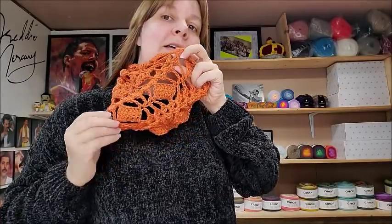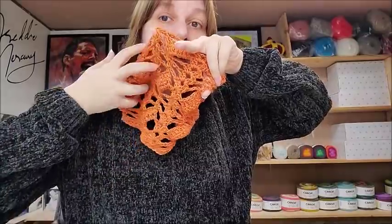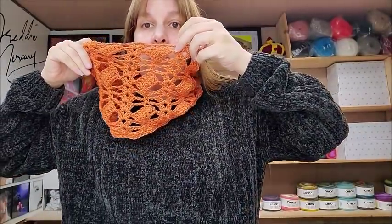Hi everybody, this is Crystal. Today I'm going to show you how to make this little cowl here. It's very pretty. I really like it. I'm not much of a cowl person, but I like to crochet them — they're fun. It has a really pretty, very lacy, delicate stitch. I know it looks hard — don't run away! As long as you know the basic stitches, you can do this. Let's get started.